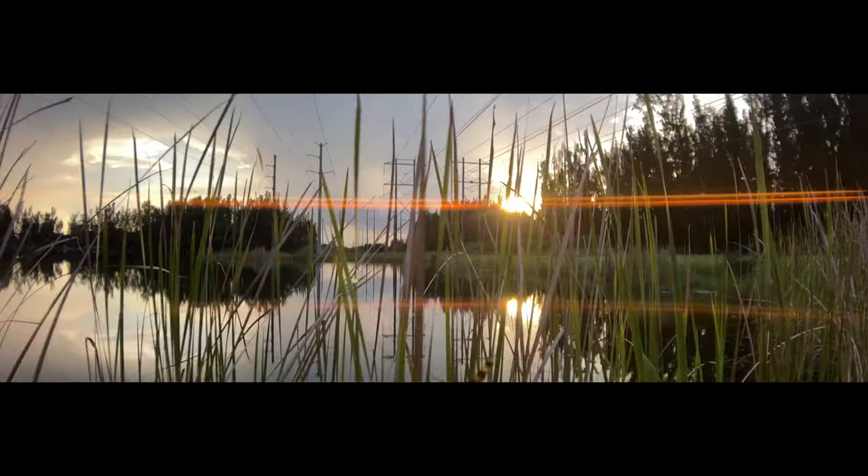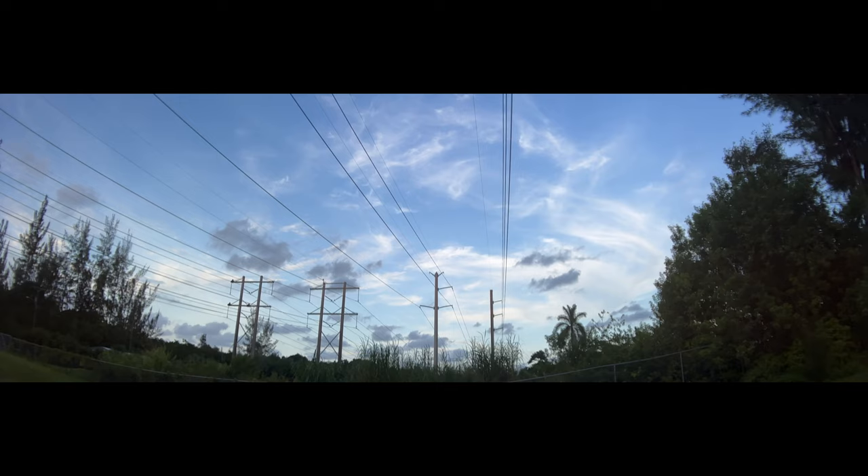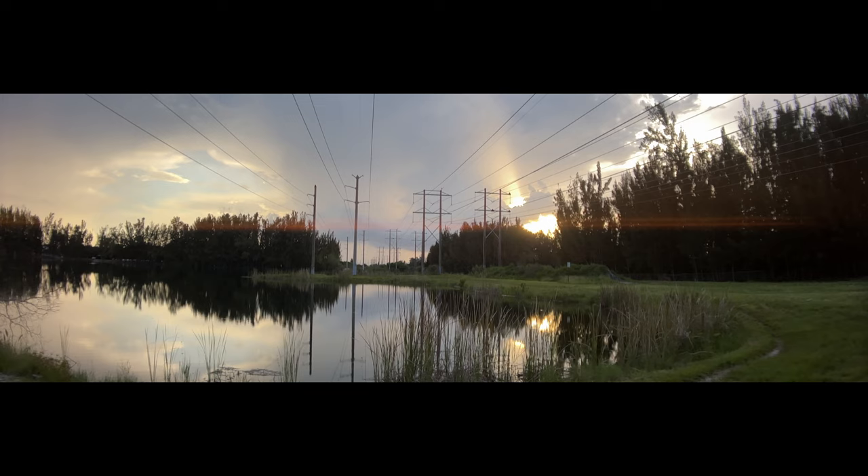A big reason why iPhone footage or even photos won't look as good as a camera is the lack of dynamic range. Being able to attach an ND filter will allow you to control the highlights — you can lower the f-stop on your phone and your footage won't look blown out, which in turn gives your shot depth. That's exactly what we're used to seeing with high-end lenses and cinema cameras. I noticed right away, as soon as I put the ND filter on, the footage just automatically looked better.